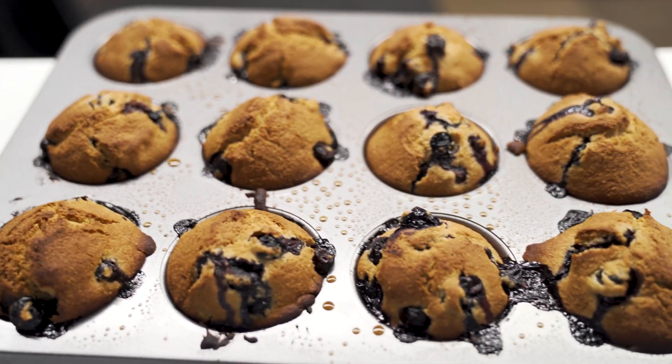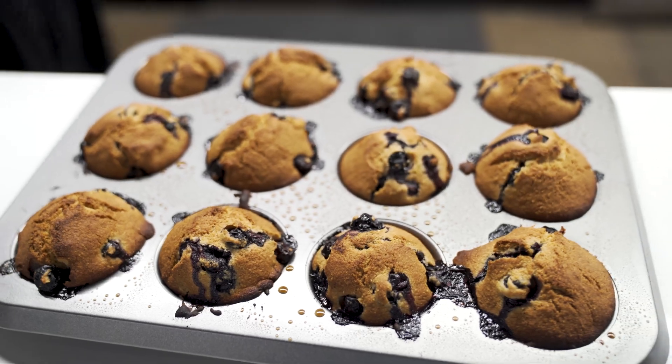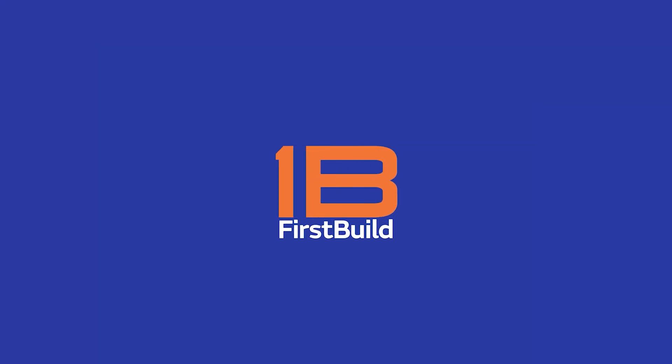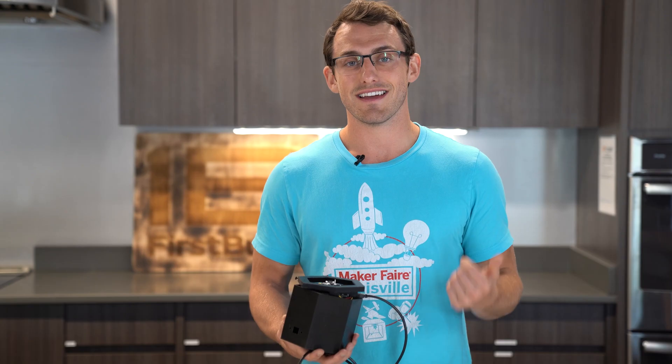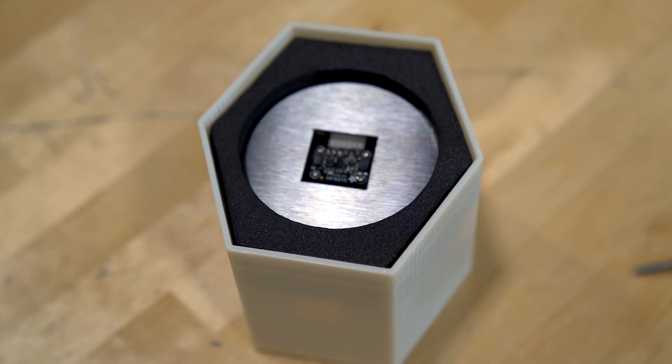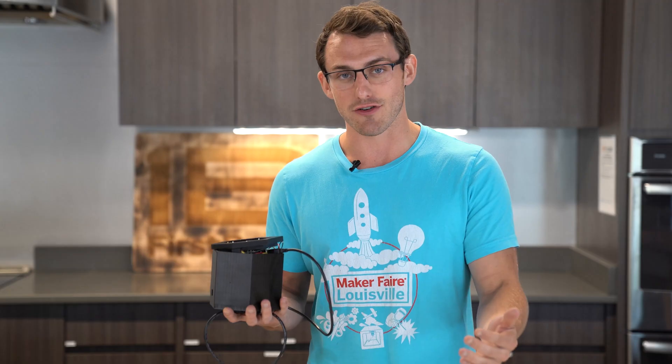Doug's sourdough update coming at you, and there's muffins. Allie, Fernanda, and Rick have been working extremely hard to create a functional prototype so that your sourdough starter never goes hungry again.